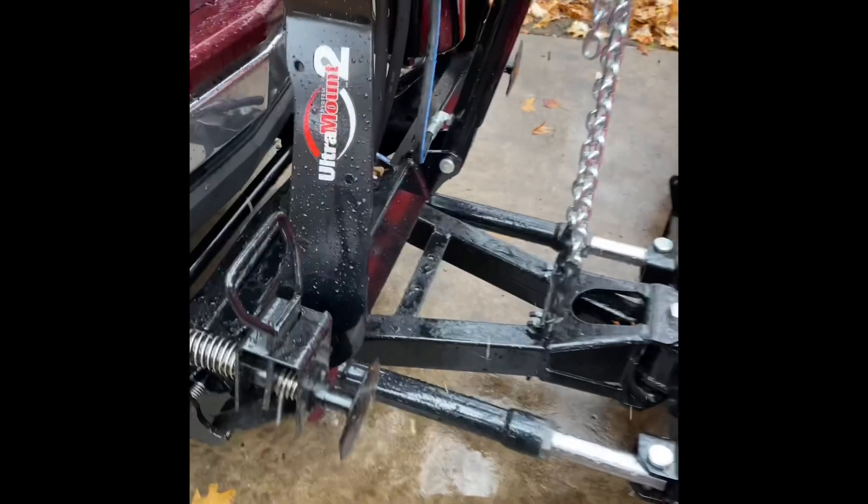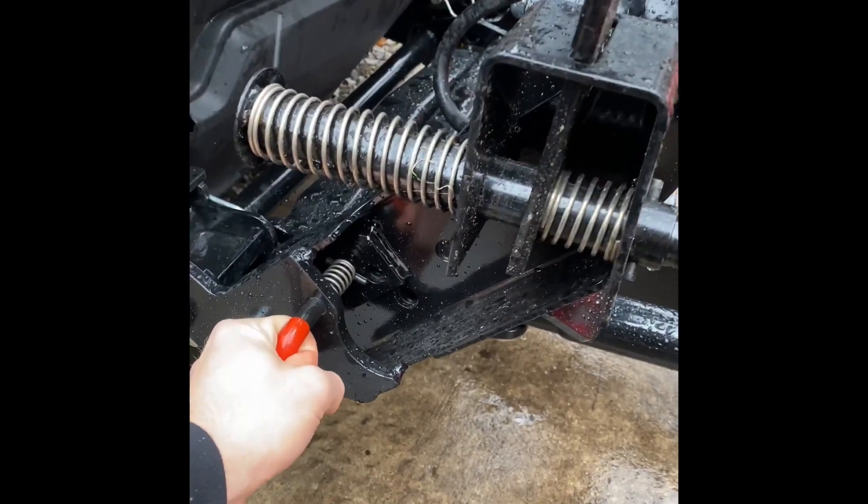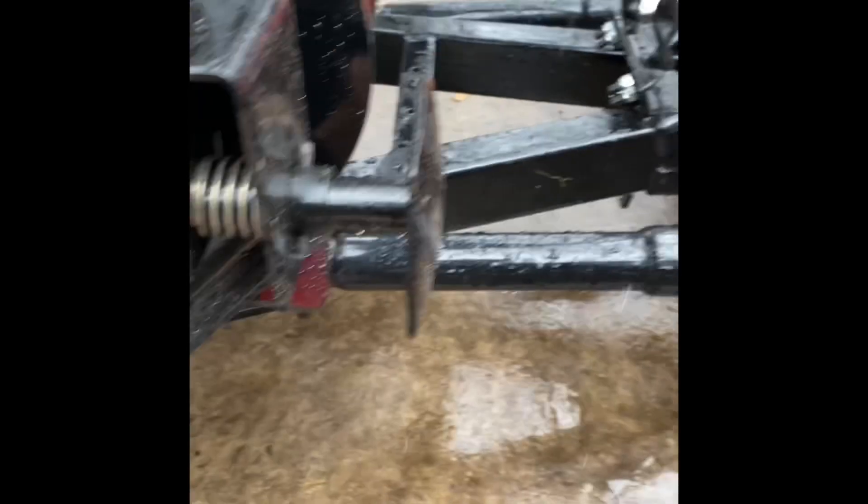It's a pretty simple plow to put on and off. You'll pull this when you're ready, put this down, and then push it. Basically, you do it to that end, unplug it, hook it back up, and it comes off.